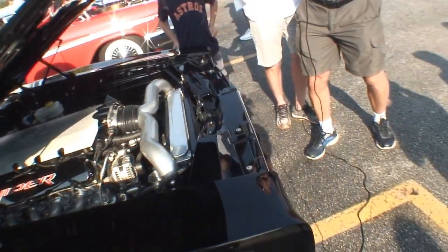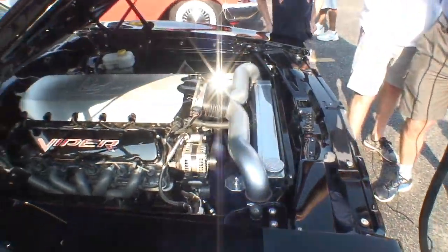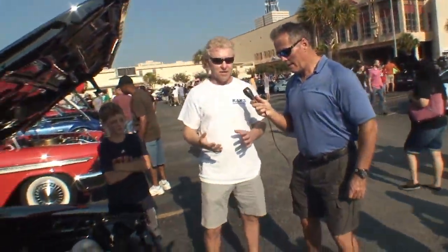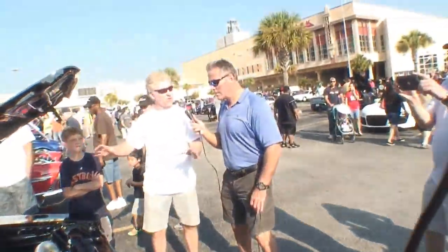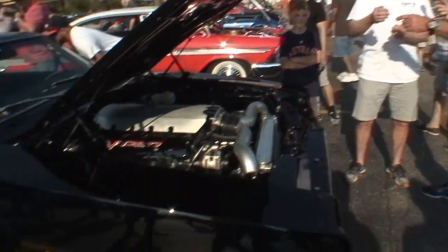Can we look at your hood right here and see if there's anything different? From the outside, it's essentially stock looking. We've done a few modifications — actually the front wheels have been brought forward two inches to give it a little bit longer look, stance, handle a little bit better. And then the front wheel wells were just cut in a little bit.